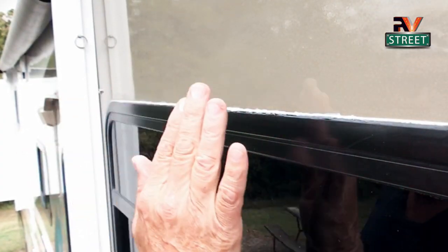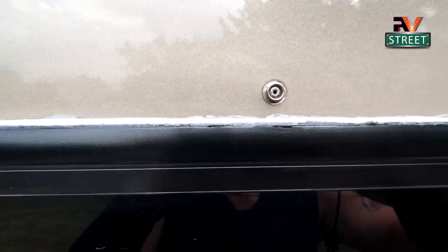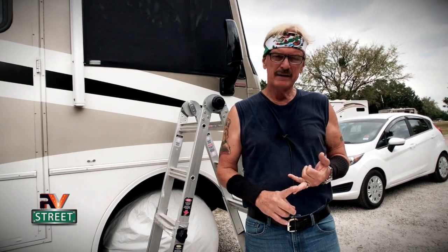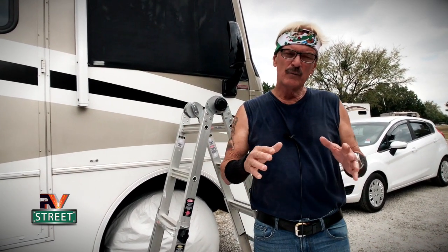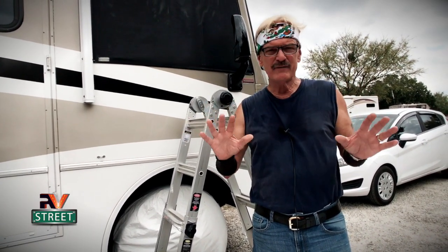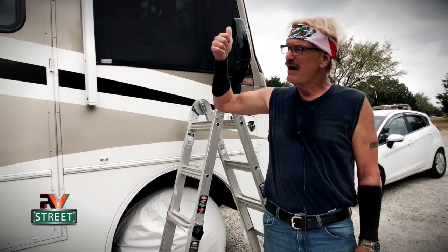It'll be one complete nice even line. And this is what it looks like all done. So this job is finished. Now you see why I wash my own coach, do my own maintenance, get underneath the coach, get on the roof — because as I'm doing regular preventive maintenance items, I'm always looking around for other potential areas that might be getting ready to fail. That's how I found this problem.